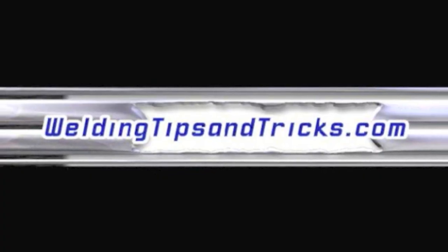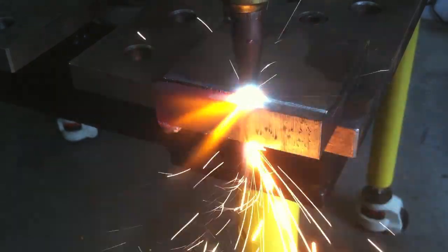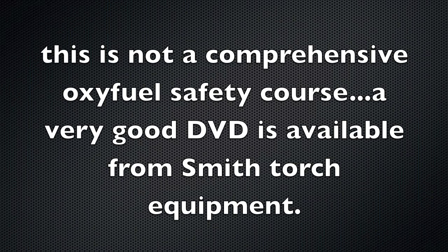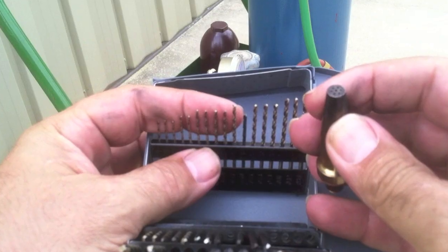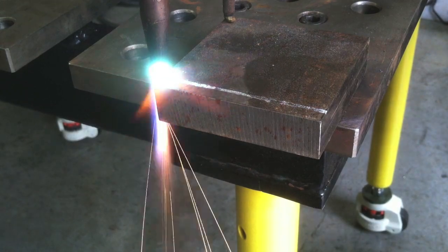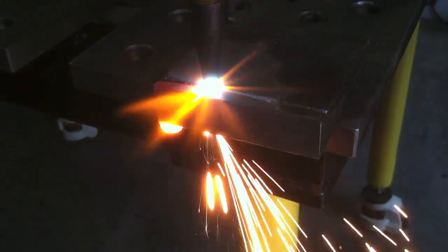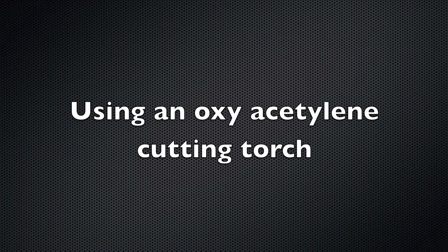Hey, thanks for watching another video from WeldingTipsAndTricks.com. Today we're talking about doing some oxyfuel cutting, and a little disclaimer: this is not a comprehensive oxyfuel safety course. You can get a very good DVD from Smith Torch Equipment. Today's video is mainly on just some tips — what a pocket reference manual, drill index, and an auto-darkening welding helmet have to do with making a good cut using oxy-acetylene or oxyfuel equipment.